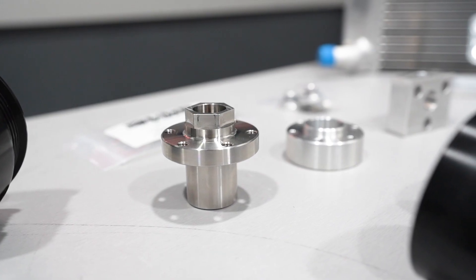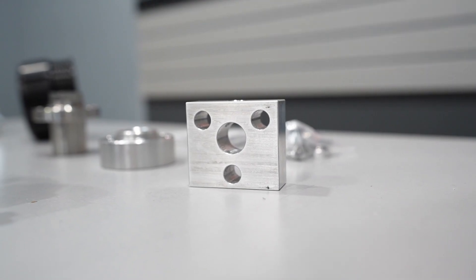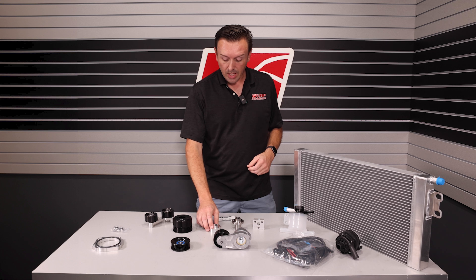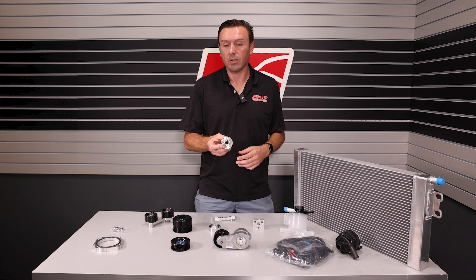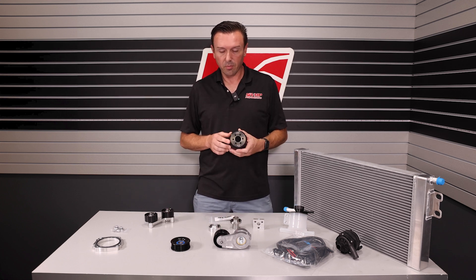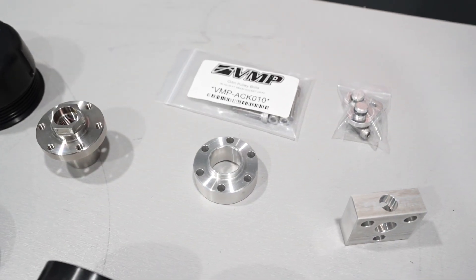We give you a hub because the Predator has a clutched pulley. We give you a tool to help hold the shaft while you remove the clutch pulley, and then we get you into our VMP pulley ecosystem. This hub allows you to run a myriad of VMP pulleys. If you're running our six rib series of pulleys, you're going to run the spacer underneath it, and we've got the longer bolts included.